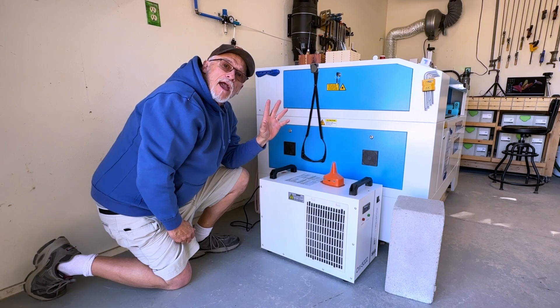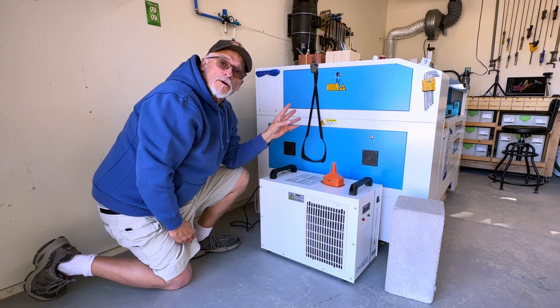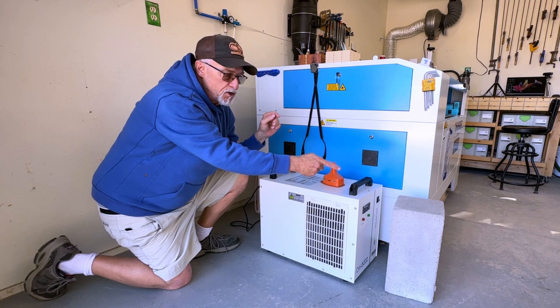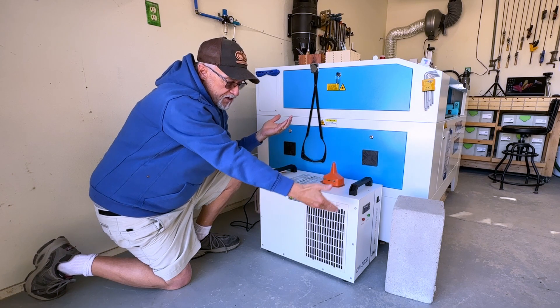I've got a Thunder Nova 35, 100-watt, and it takes slightly less than two gallons of distilled water. The way I do it is I'm going to take this cinder block, lift up the chiller, and put the cinder block under it.